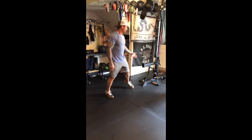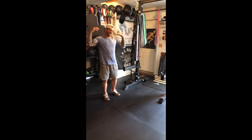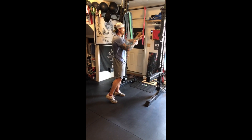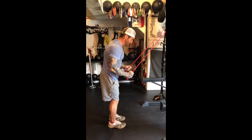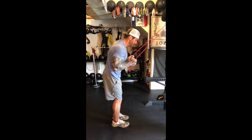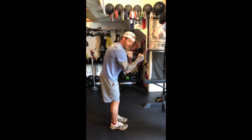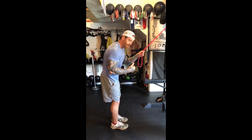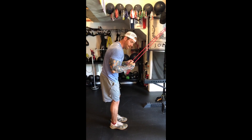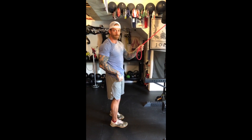From the TRX, we go to a standard tricep pressdown with the band, focusing on the posterior chain. Lock your humerus next to your ribcage and extend all the way down, then all the way up. If your humerus is moving, it's no longer a tricep exercise — it becomes a lat movement. So lock in the triceps, opposite of a shrug, down and up, down and up, no rotation.